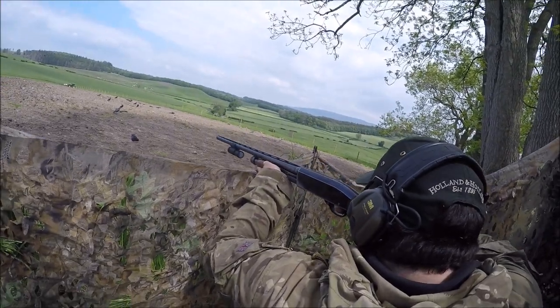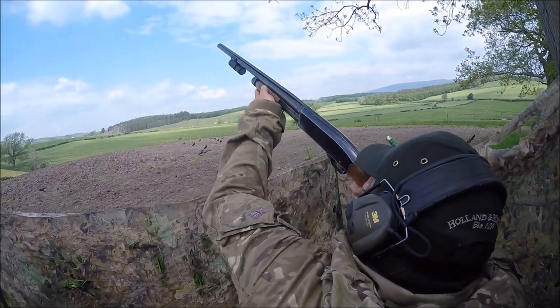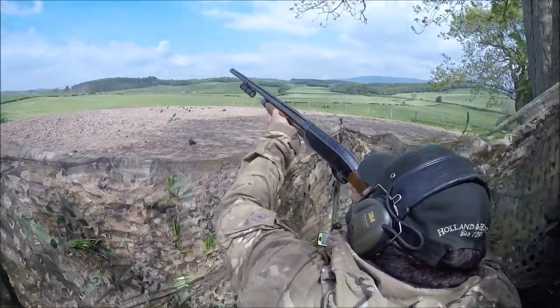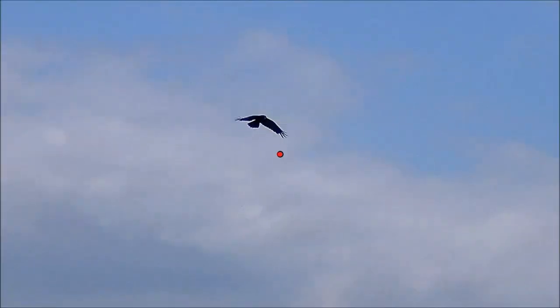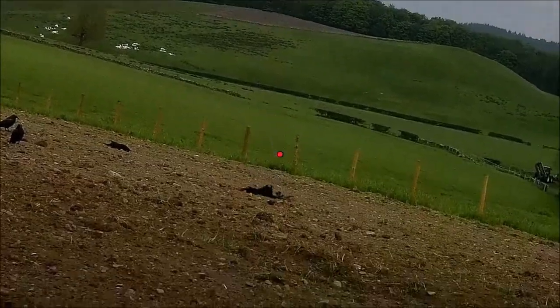We've been knocking a fair tally up today — it's the first real hit we've had on the crows this season. Well, summer and such it's been very poor to start with; we've been shooting five to sixes here and there and not even getting into double figures. Whereas today we've well and truly gone into double figures — I think the final target is around the 50 mark, which isn't a bad day for up here.